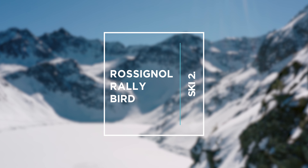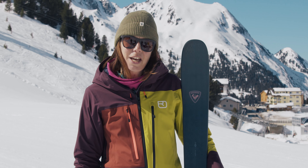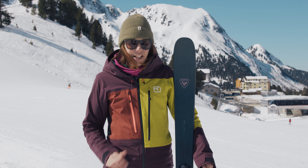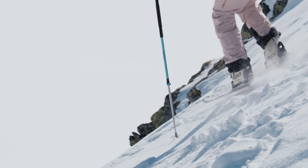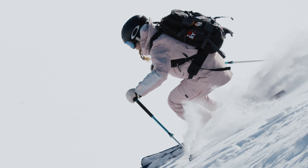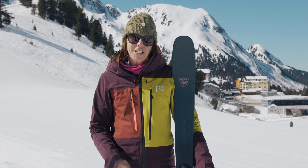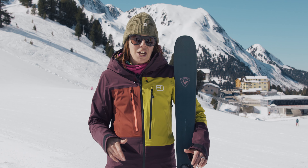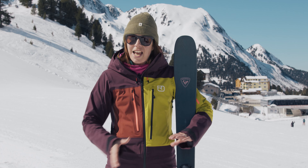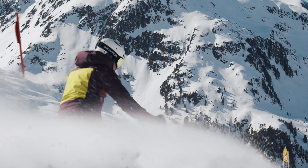So here we've got the Rossignol Rally Bird. It's the same construction and ski as the Sender, just a different top sheet. This was the first all-mountain ski that really stood out to me. I really enjoyed skiing it on the piste and hopping off — it was floaty in the powder. This ski is 92mm underfoot, but don't let that put you off if you think that seems quite wide. On the piste it was really easy edge to edge. If you can get a chance to test it before you buy, we'd highly recommend it.